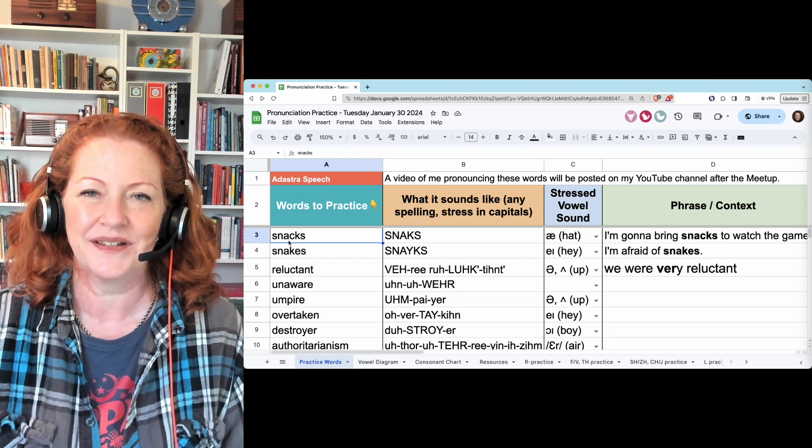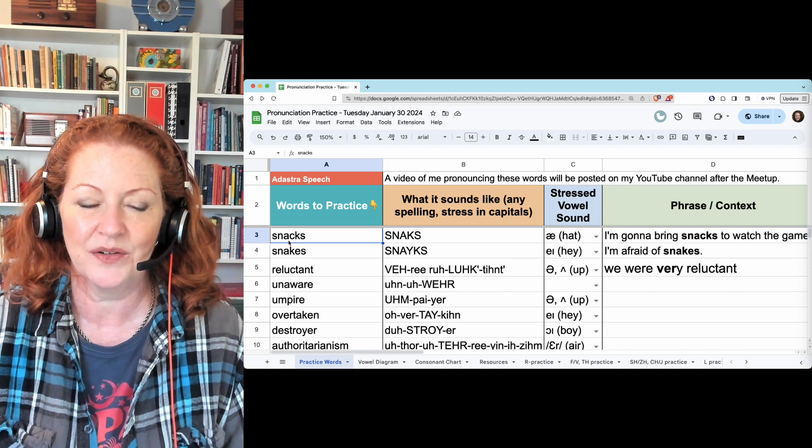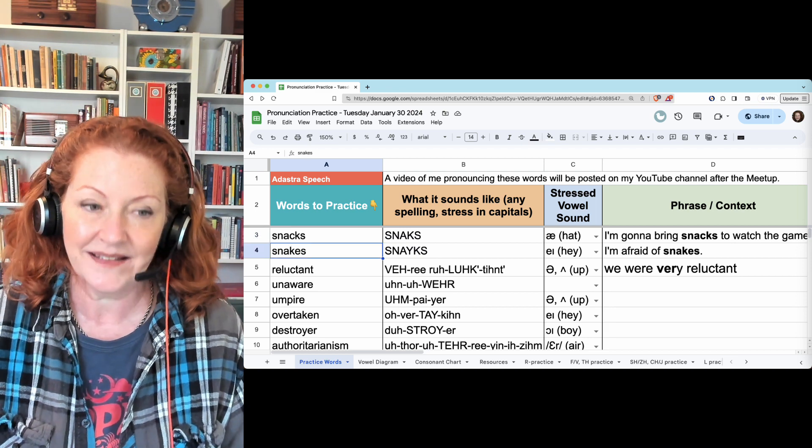Hi, we just finished our pronunciation practice meeting on Tuesday, January 30th, and we started with snacks and snakes.